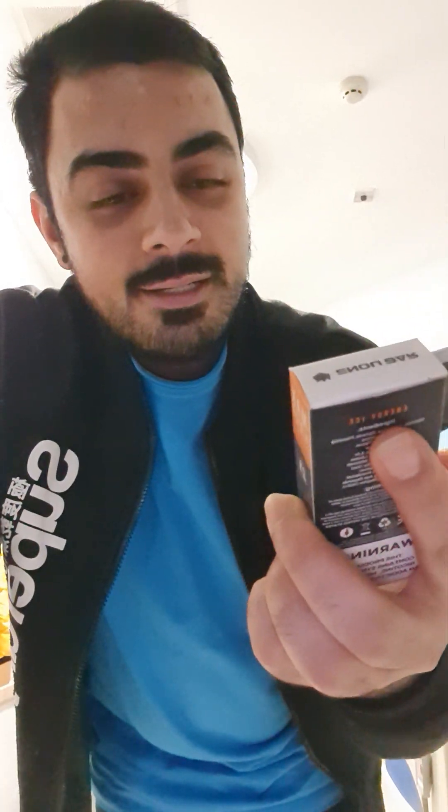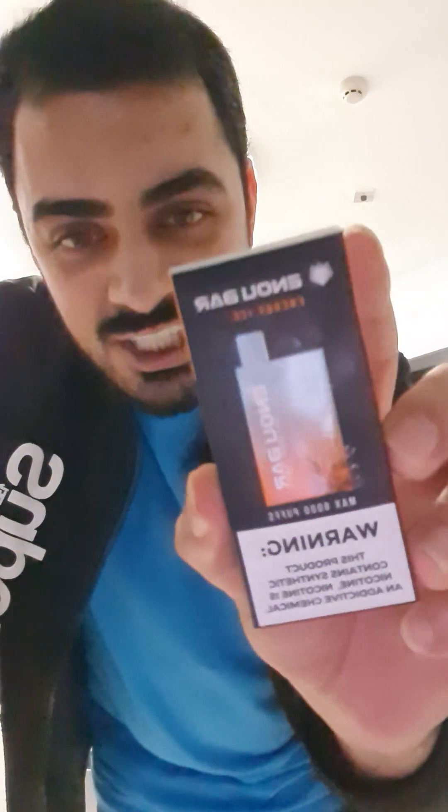Hello and welcome back to my channel, Fidashi Akarn Entertainment. I'm making this review video for this vape and it's from Enobah — it's max 6000 puffs and it's in the flavour Energy Ice.